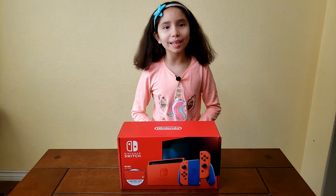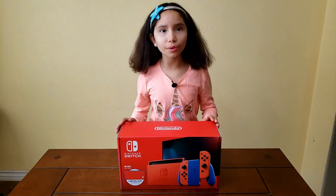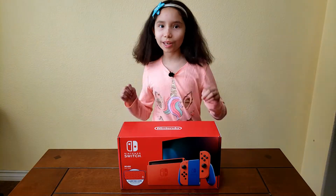What's up guys? Peach Pit Gamer here and today I will be unboxing a Mario themed Switch. So here we go!